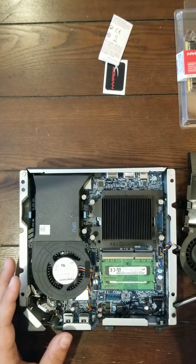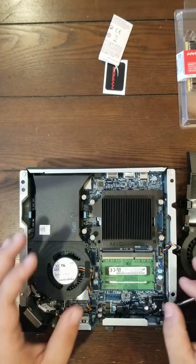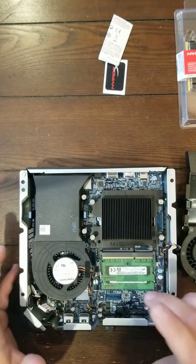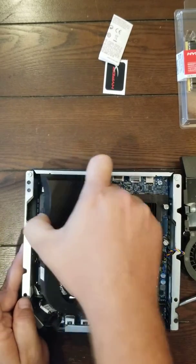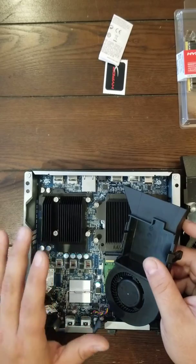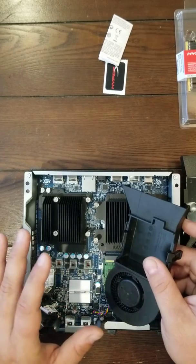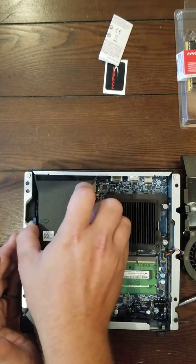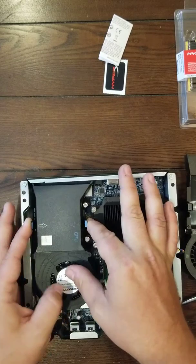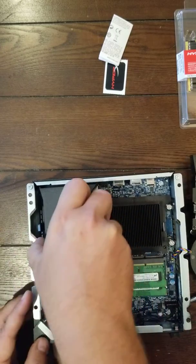This is where your RAM is — you can see these are my original RAM sticks. I personally wanted to upgrade because I like to go big or go home. These two here are another heat sink, and this is where your graphics card is. This is an R1, so the graphics card you're pretty much stuck with unless you do an external graphics card, which will be another video later down the road.